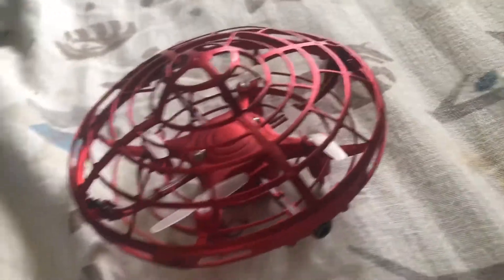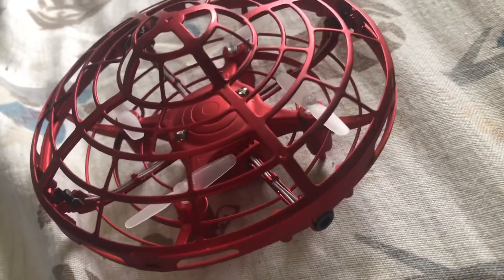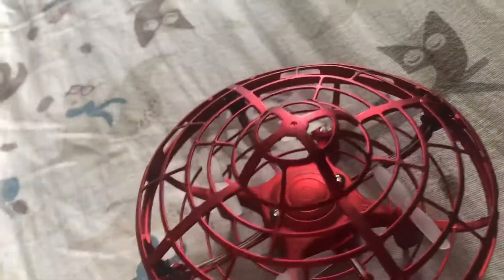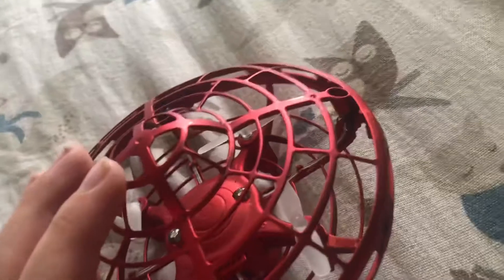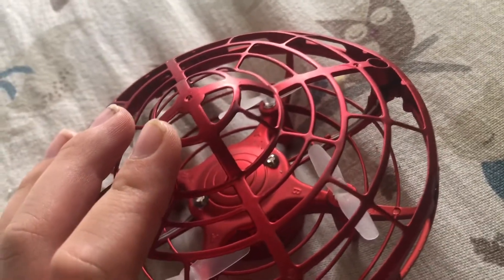Hey guys, so I just bought this — the original UFO motion-controlled drone. I don't know exactly what it's called, but I bought one. It's probably about eleven bucks, which is pretty nice. I'm gonna go outside and fly it and show y'all, so see you when we get up.